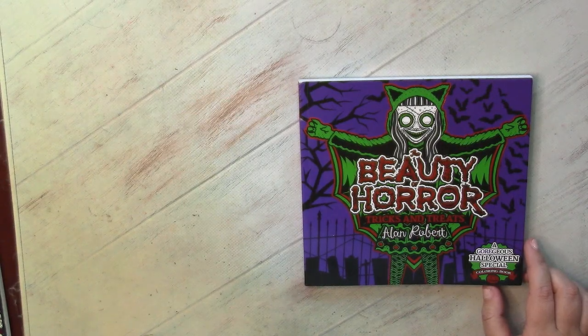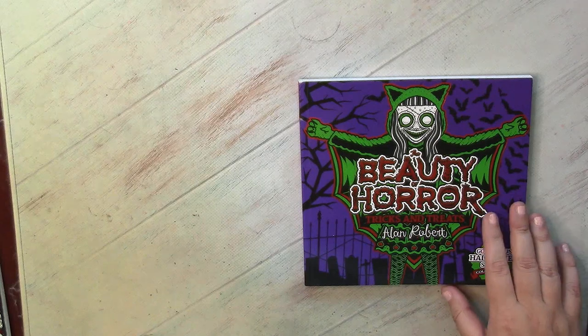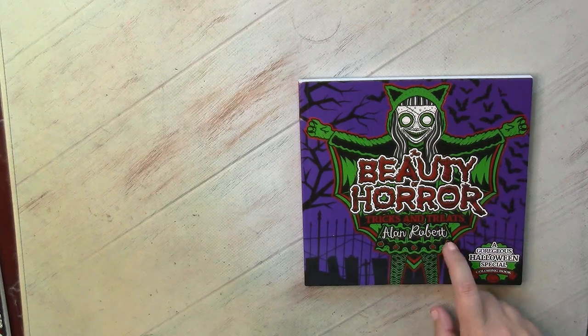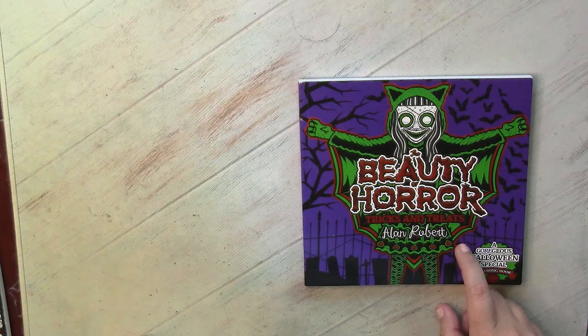Welcome to my channel and welcome to the flip through of the Beauty, Horror, Tricks and Treats tiny book by Alan Robert — one of the perfect books if you love to color something for Halloween.